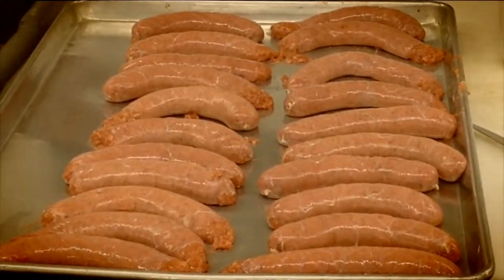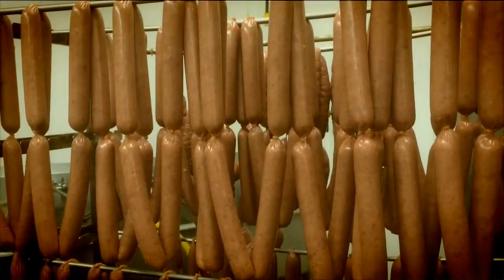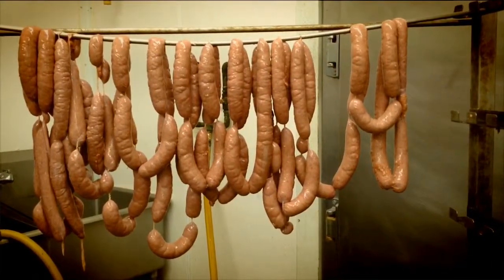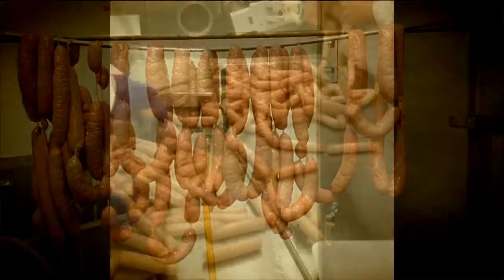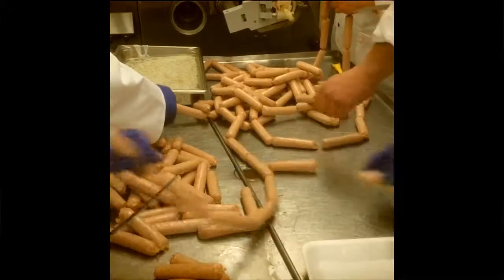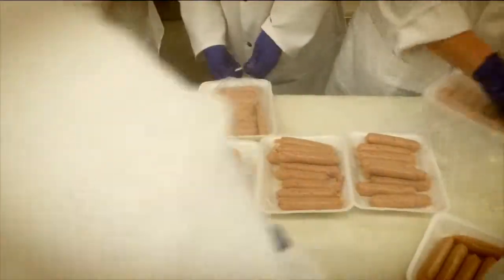We put the brats on a smoke truck that we're going to put through a thermal process. They'll go into our smokehouse and smoke for approximately three to four hours until they get to the final temperature, and then they'll do a cold water shower and come out. We'll cool those down and repackage those.